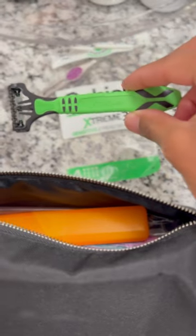Make sure to use the Schick Extreme 3 Sensitive Razor every time, and don't forget it when you pack for your next trip.